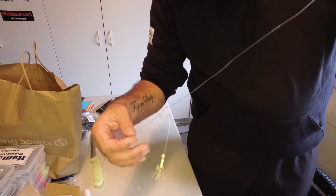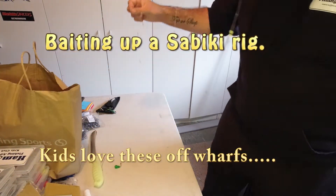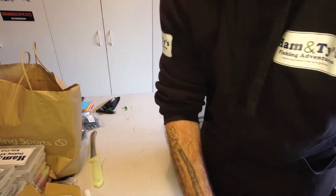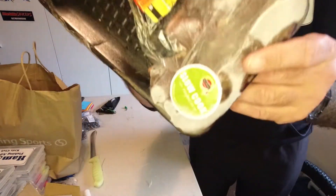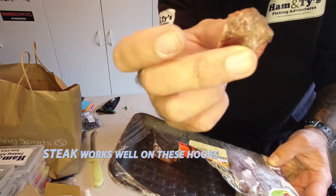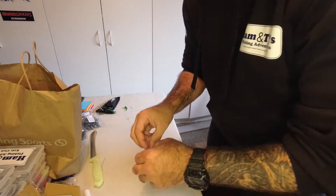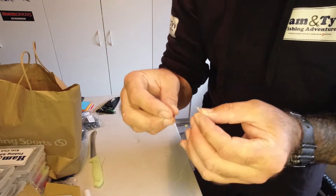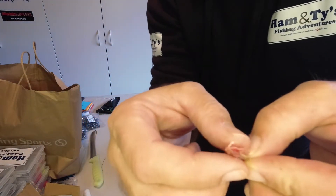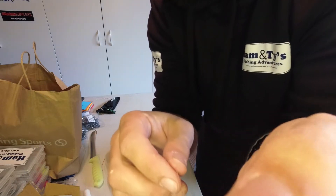I hope this helps you get out there and catch some fish. I've got a little sabiki line here - it's a six-hook but I'll just show you three hooks: your first, second, and third. This has got a sinker on it down there. I use steak - at this stage I've got diced steak. When I'm on the wharf with the kids I literally get a packet of diced steak from the supermarket - it's about 12 bucks for a whole thing and it does plenty of fish.